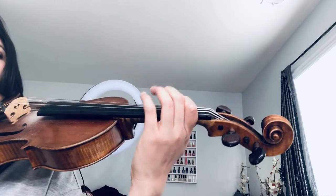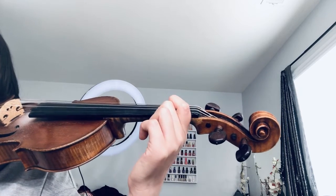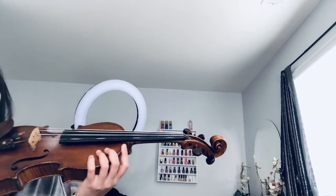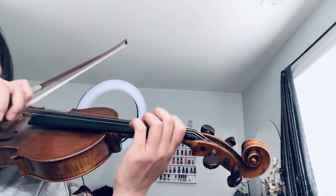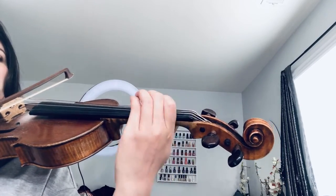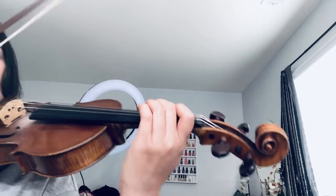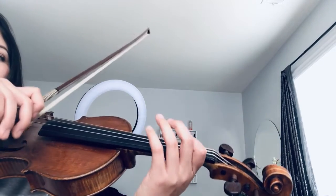As you can see, you're rolling your finger back and then bringing it back to place, rolling your finger back and bringing it back to place. You can do that with a metronome, and if you want to start speeding up your metronome, you can make it go a little bit faster. I would fit maybe four to a bow if you're making it a little bit faster.